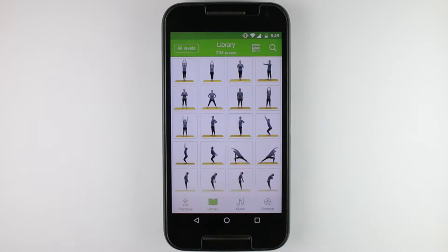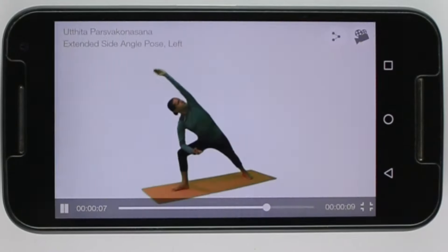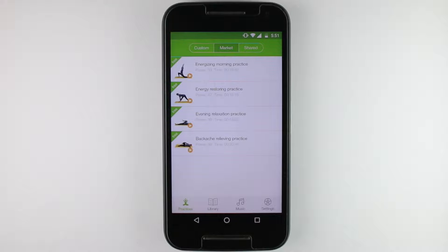More than 600 positions with full descriptions and 360 degree videos. Sessions and classes for relaxation, pain relief or energy revival.